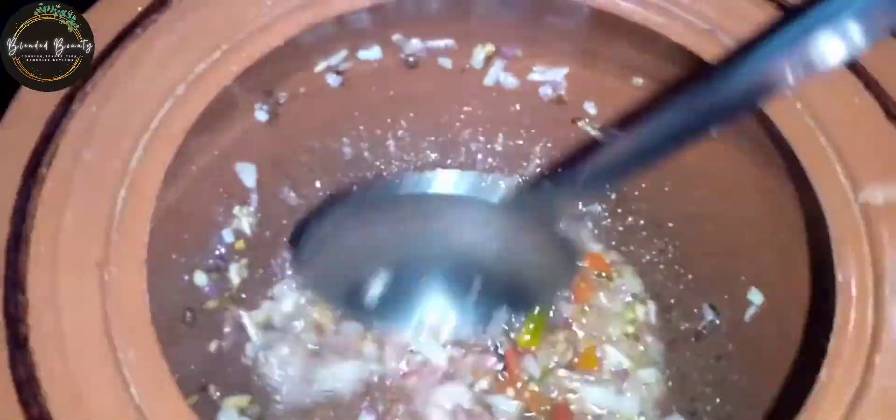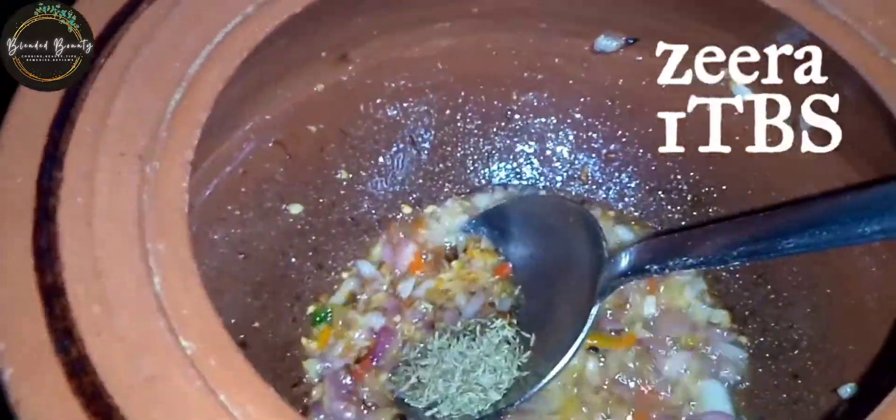After that, I am going to add garlic and ginger and fry it, and then I am going to add zeera, which is 1 tablespoon.